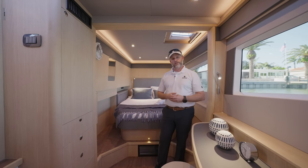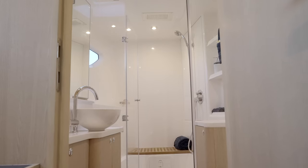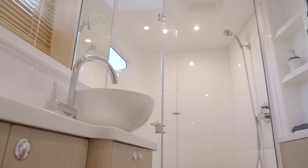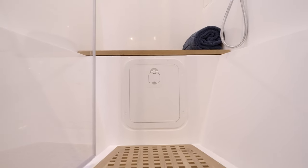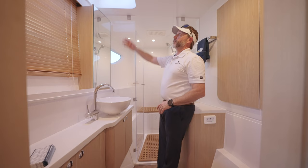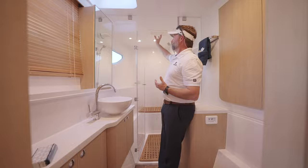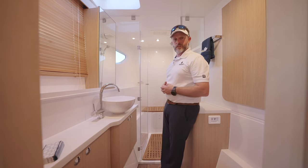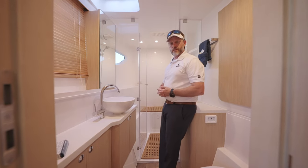Moving forward, we'll take a look at the en suite head for the master cabin. There's plenty of room from beam to beam — you've got a toilet, a sink, and privacy glass for your shower with a nice built-in seat. You've got a porthole and viewing access points out, plus a hatch above you. It's a great use of space for your shower. You also have a wand shower as well as a rain shower, which is personally one of my favorite items. Everyone loves a good rain shower, and I'm glad Aquila took that into consideration.